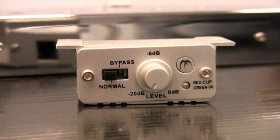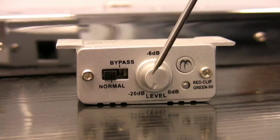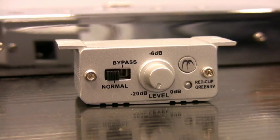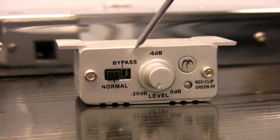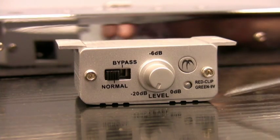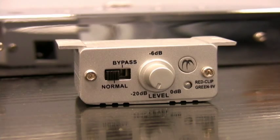Here's your BR1 — this is your remote level control for the MaxLink. You can see it has a normal operation. Normal gives you complete control from this unit itself so that you can turn your output up or down. Bypass bypasses this completely and goes to full output, which is what's set by the MaxLink. You also have your clipping indications: a red clipping, and a green light that will come on when you receive 9 volts of signal output.